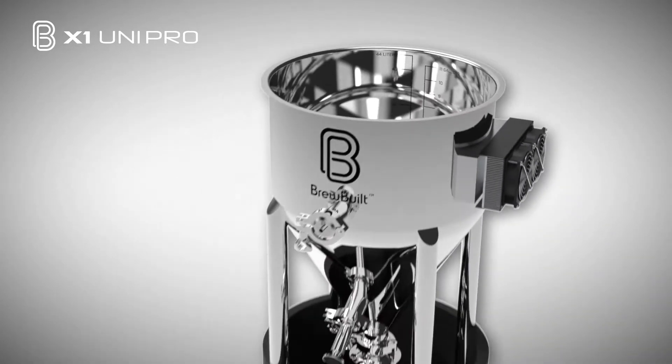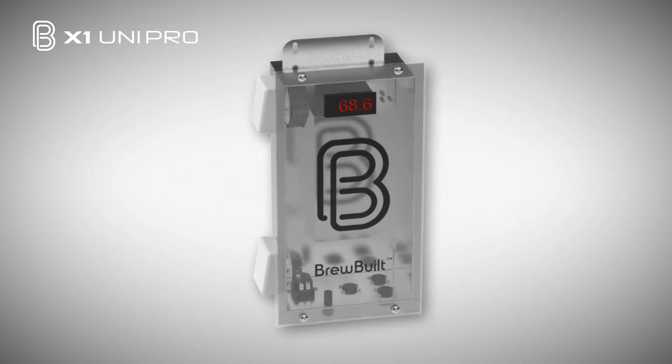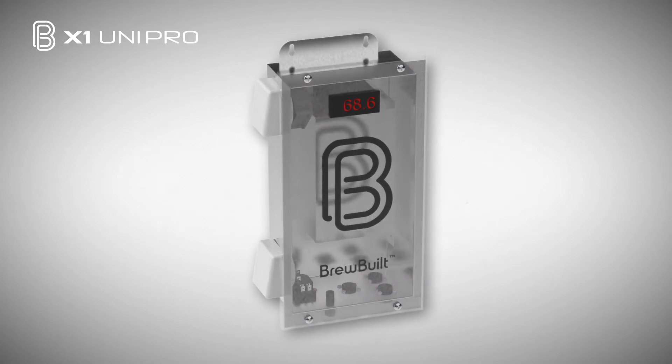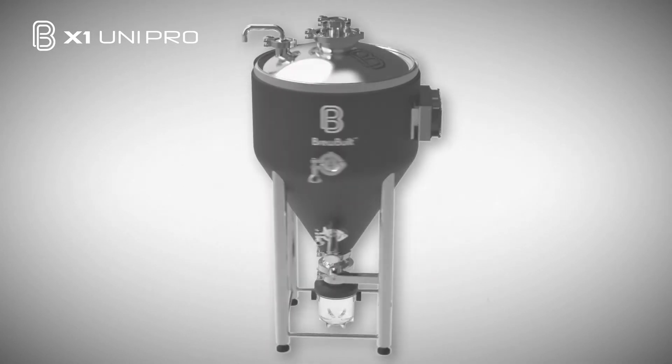Now let's take a closer look at some of the other X1 features, starting with the control box. The stainless steel control box is the brains of the X1 Pro. It will turn on heating or cooling as needed to keep your beer fermenting within one degree of your set point.